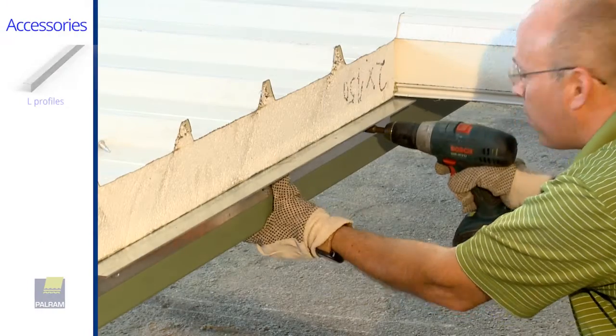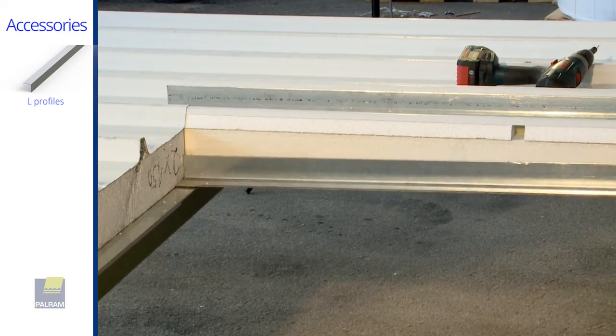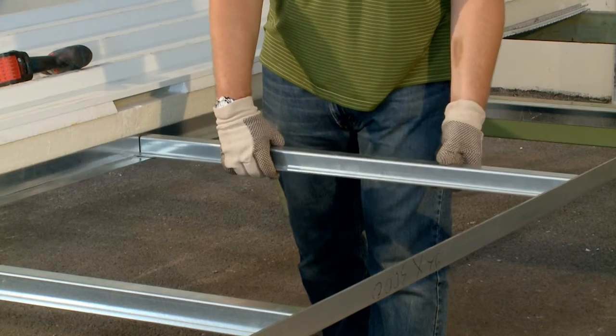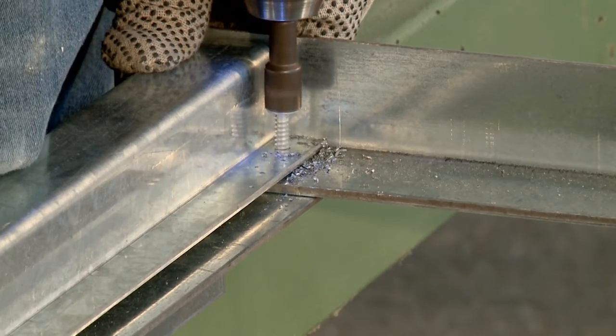Install L-support profiles. Install L-lateral profiles. In cases where spans are longer than recommended, or loads are higher than recommended, additional supporting structure is needed. Please contact your Palram agent before installation.